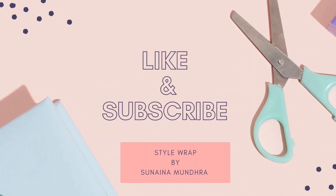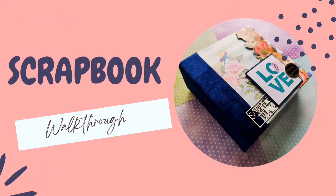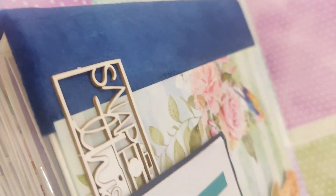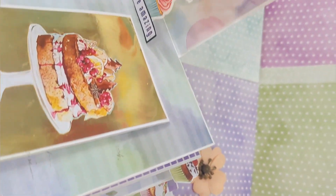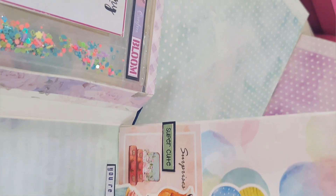Hello and welcome to my channel, friends. After a long time, I've come again with a YouTube video — don't forget to like and subscribe. Here is a walkthrough of this beautiful scrapbook album which I have created for a cutie pie. It carries so many flips, flaps, pockets, and pop-ups. If you like it, don't forget to give a thumbs up.